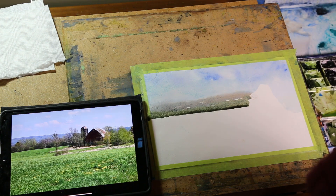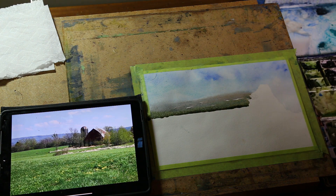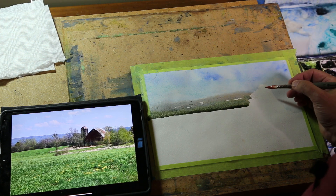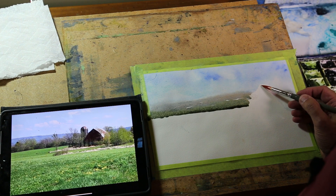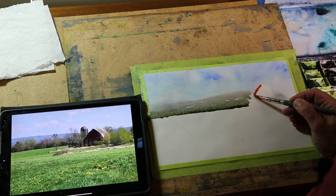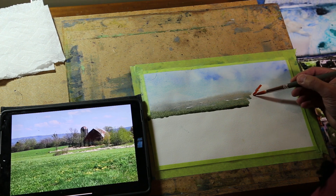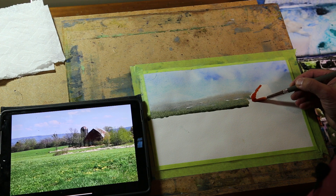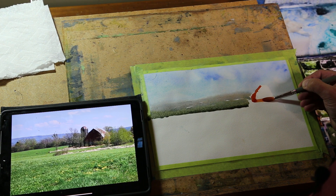We've got our barn here with a bit of a highlight. I'll get a smaller brush — it's a dark red. The other thing I wanted to show you is how to mix colors on the paper versus mixing in your palette. If you mix colors on your palette, you get one color — the color you hopefully wanted. If you mix colors on the paper, you don't have to necessarily like it the first time you put it on.